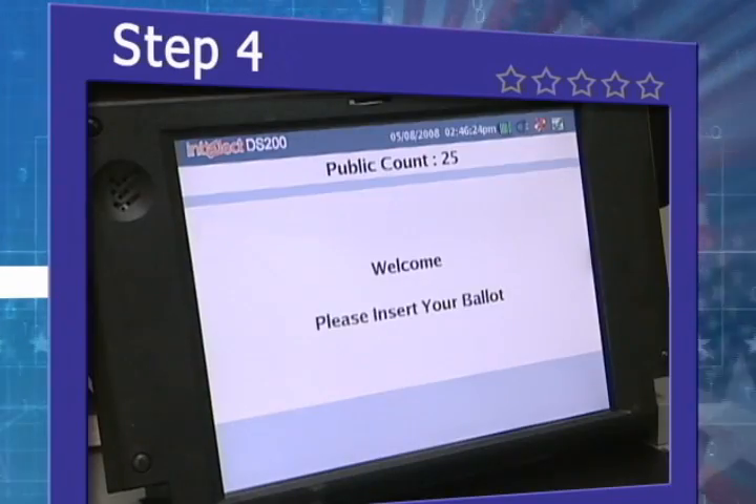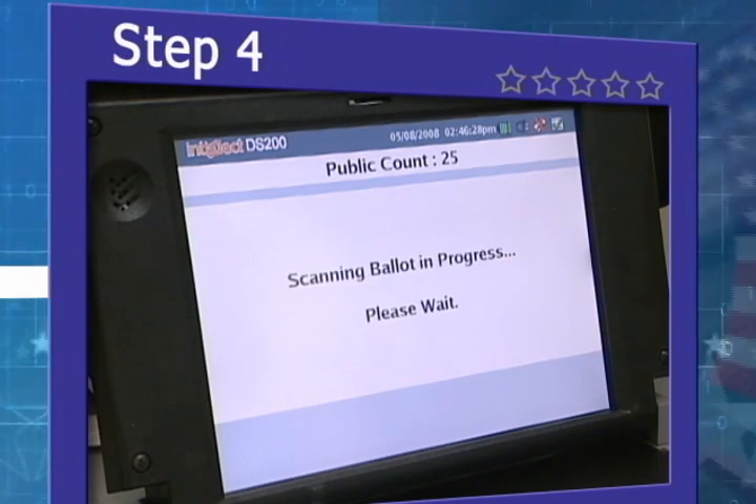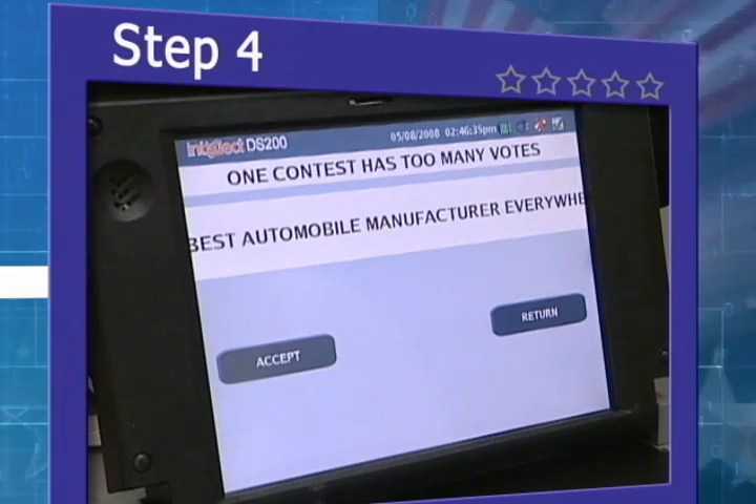The scanner will alert you if your ballot appears blank or has one or more overvotes. If your ballot appears blank, you will be given the option to either accept the ballot as is or return it to you for corrections. If your ballot has one or more overvotes, you will be given the option to either correct your ballot or cast your ballot with errors.